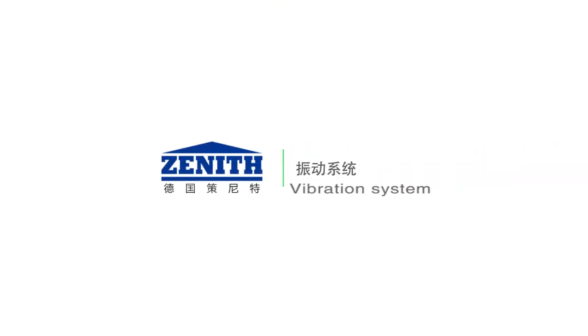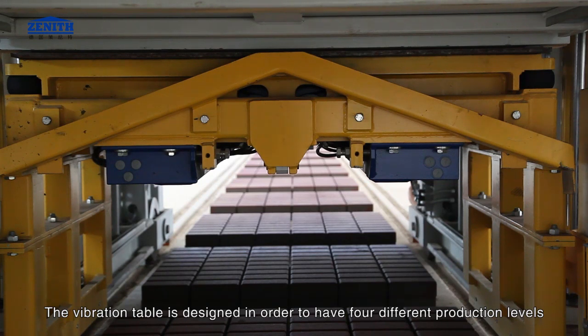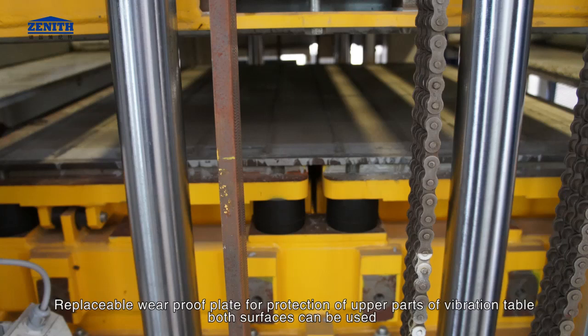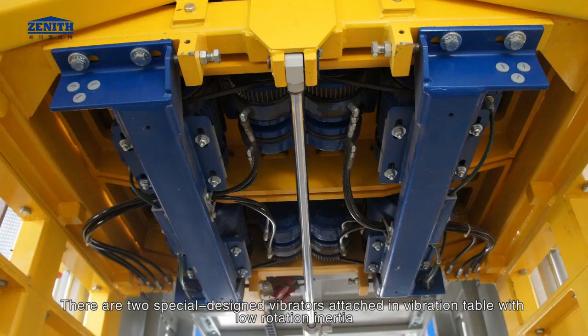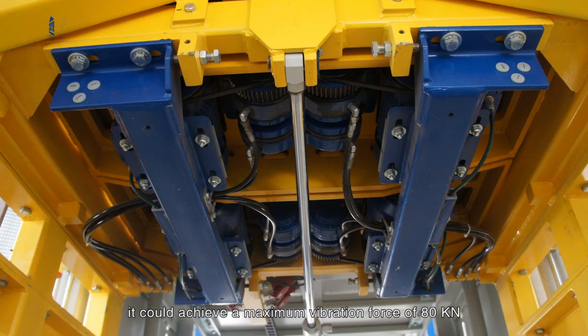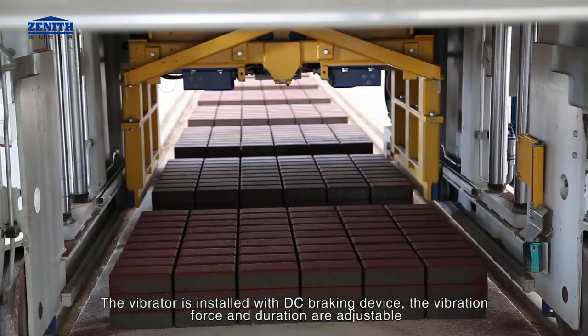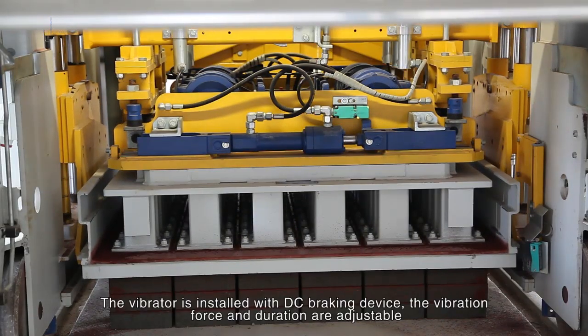The vibration table is designed to have four different production levels. It has a replaceable wear-proof plate for protection of the upper parts, and both surfaces can be used. There are two special design vibrators attached in the vibration table with low rotation inertia, achieving a maximum vibration force of 80 kN. There are also two vibrators attached to the tamper head achieving a maximum vibration force of 40 kN. The vibrator is installed with a DC braking device.